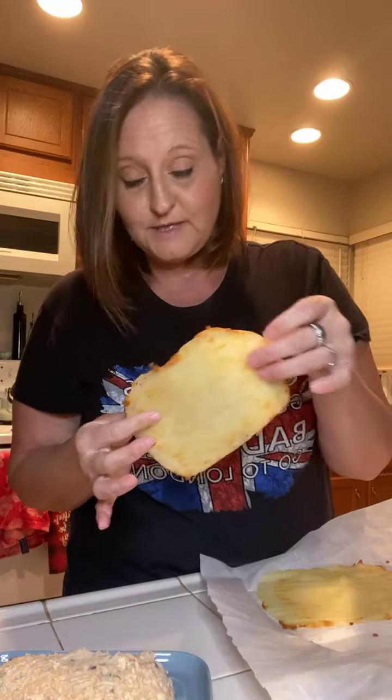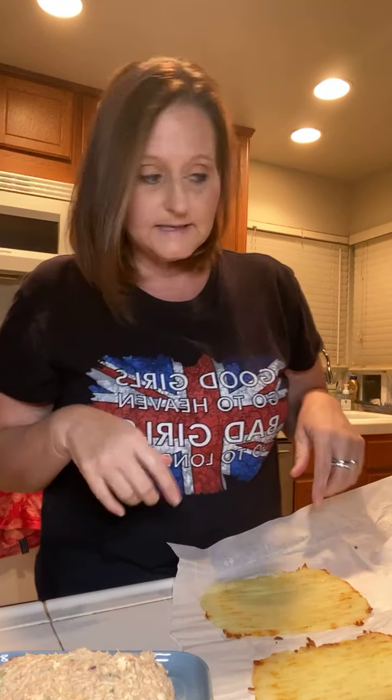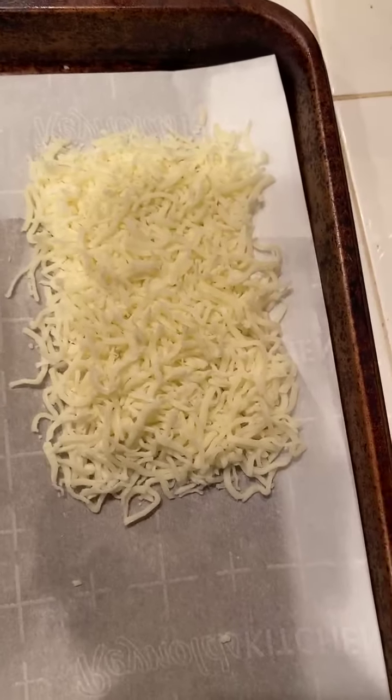We're going to make chicken taquitos but not in regular tortillas. I've been trying to be keto-friendly. What I made earlier are little cheese tortillas — I found out the best way to do it by experimenting the other night. The recipe says to use mozzarella slices, but I grabbed some shredded mozzarella cheese. I made little squares out of them and I'm going to show you how. Take your baking sheet and line it.